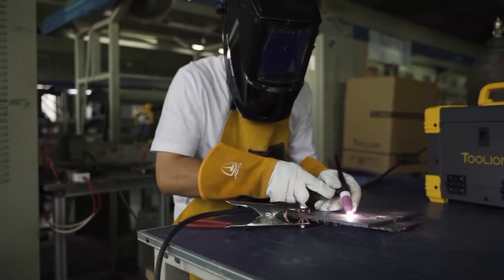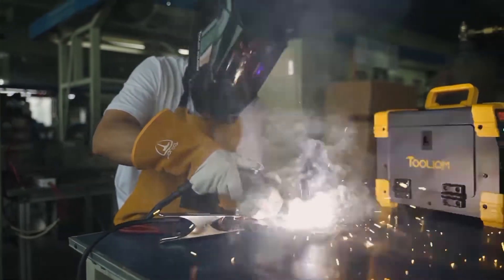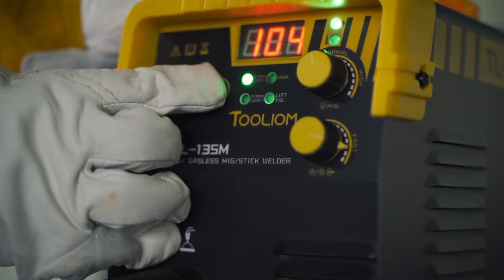The TL-135M is a synergic welder as well. When a single parameter is adjusted, other parameters will change automatically. This type of single knob operation is very beneficial for a beginner.